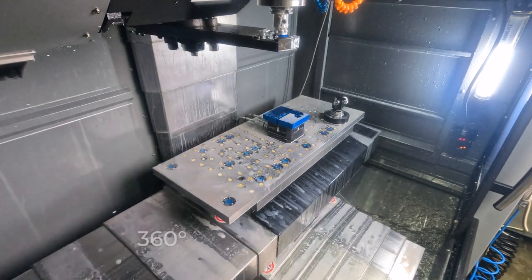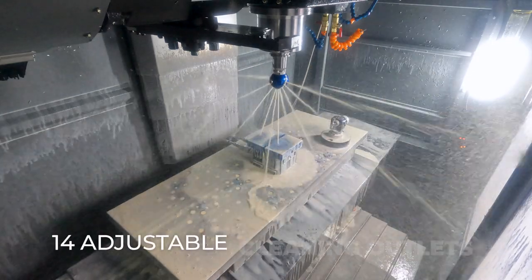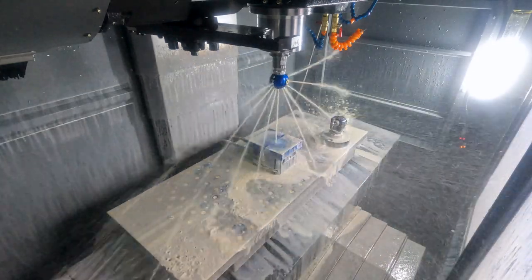The cleaning range of the wash down tool is 360 degrees and can be shaped through a number of the 14 open outlets, allowing you to cater to your machine.